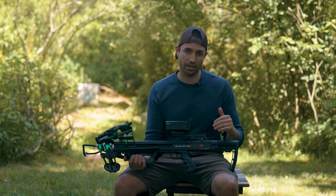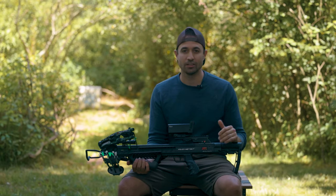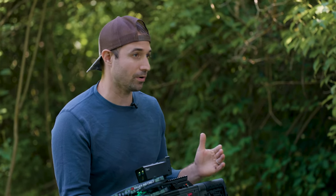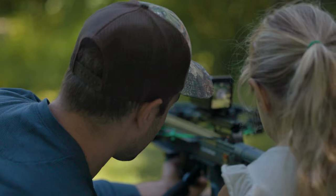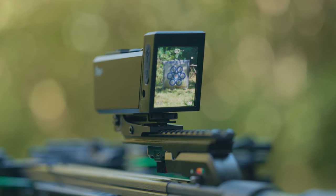I just finished up shooting the crossbow here today with my daughter and I have the new Omega 3 digital crossbow scope installed. The first time we've used it and I'm really impressed. It was an absolute game changer for my daughter. In the past I haven't been able to see what she is seeing through her scope, but through this one we see the same thing at the same time.